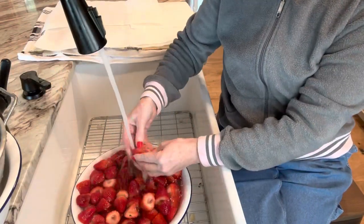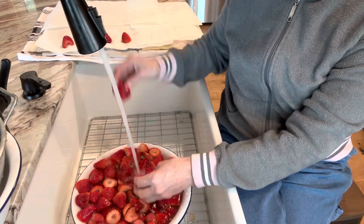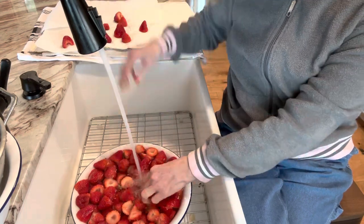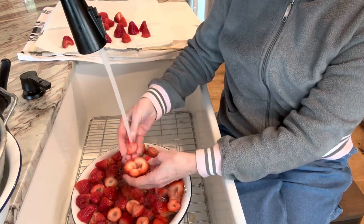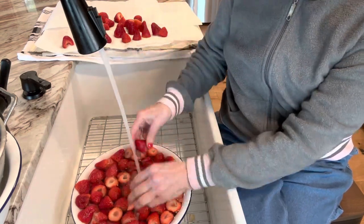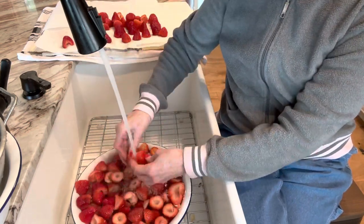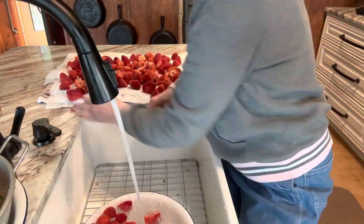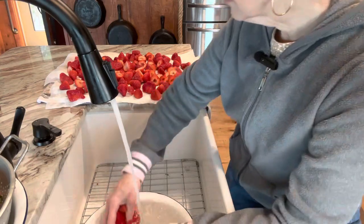For those of you who are going to tell me I'm using too much water, I totally understand what you're saying but I will say this: I don't know who's handled these strawberries or where they've been. I want to make sure that each individual strawberry, besides the vinegar wash, is clean and ready for my family. These have been cored, the tops have been taken off, and I'm just washing each individual strawberry, checking for bad spots as I go. Yes, this is very time consuming and it's a slow process, but my family's worth it — I'm sure yours is too.